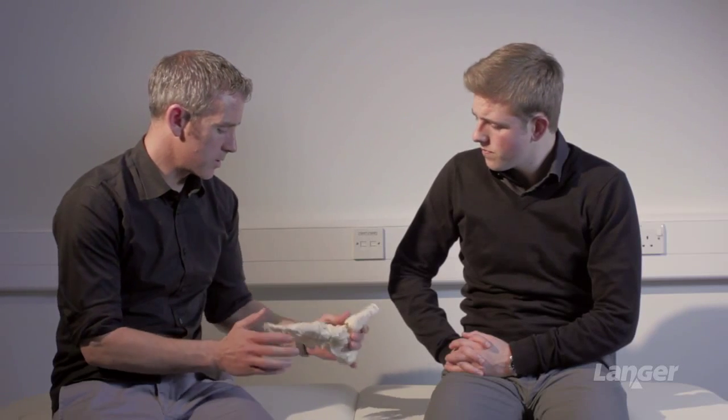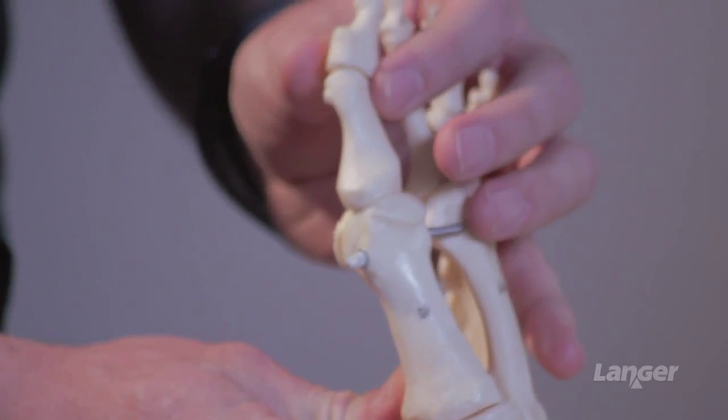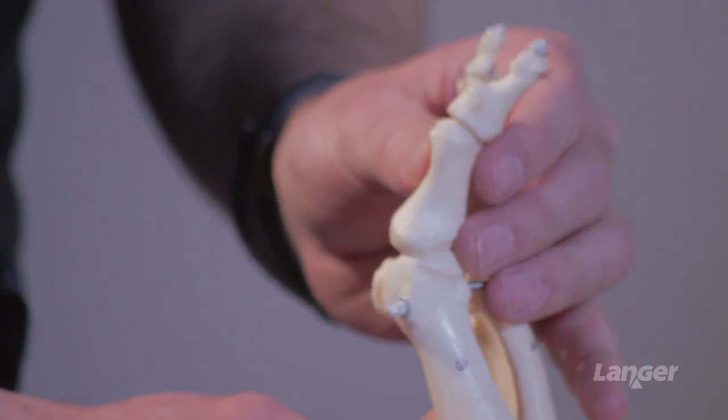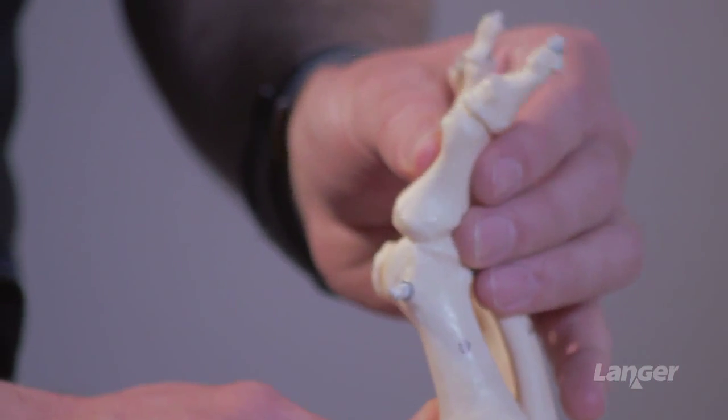Looking at Hallux dorsiflexion, the clinical test stop and chain is really to look at the foot. We're looking at the range from side on and we're moving the Hallux against the metatarsal itself, looking for how much excursion we get — in that 40 to 60 degree range.